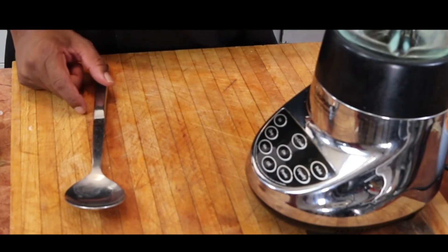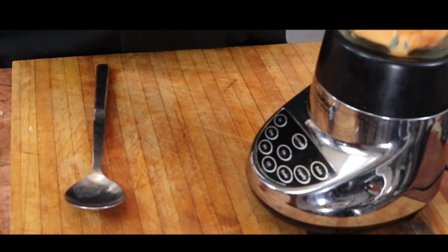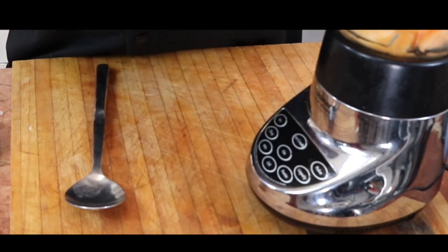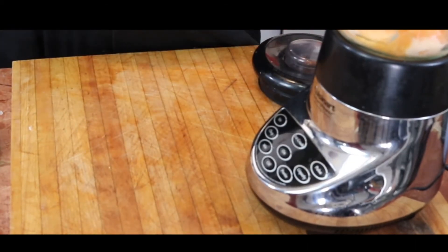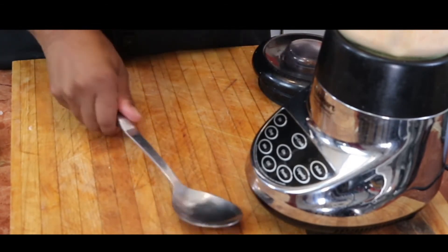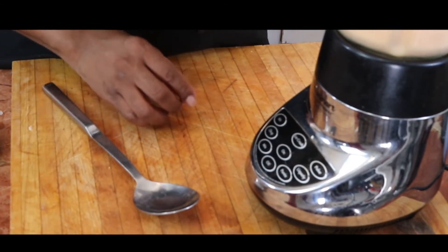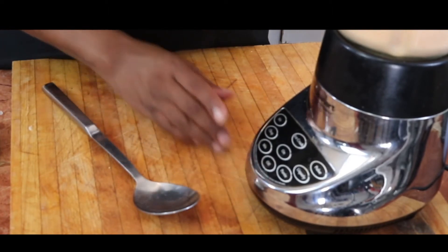Our cantaloupe is all cut up. I'm going to drop it in the blender. Put it on top and blend it for about 30 seconds. That's it.